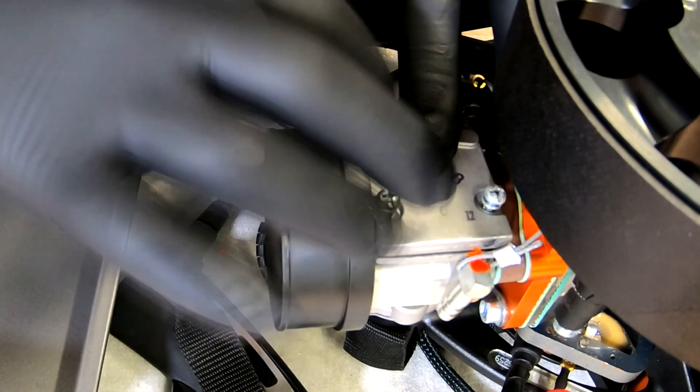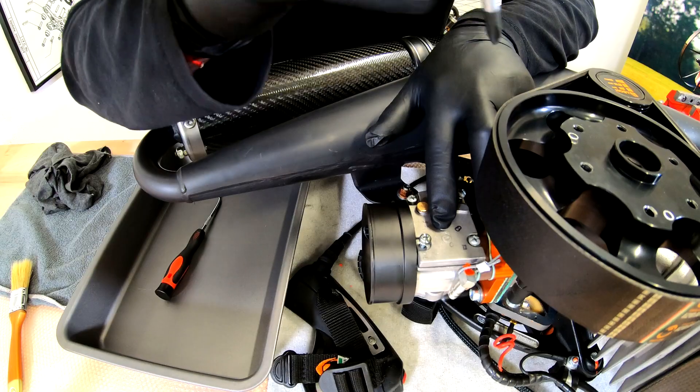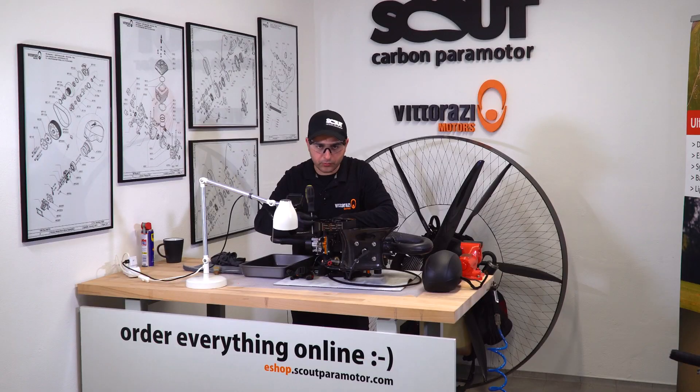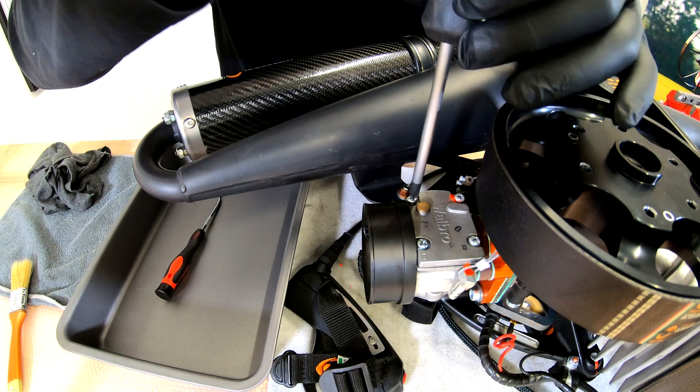Put the screws in. Quick tip: when you first tighten the screws down, just make them snug, all four of them in an X pattern. Then you can proceed with tightening them down. Now the carburetor is assembled and we can proceed with installation of the airbox.